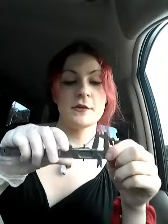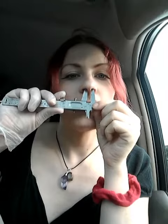So the most common and most important use of vernier calipers is custom nasal plug fittings. I will demonstrate how one would measure for custom nasal plug fittings.